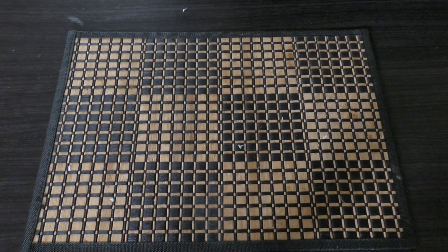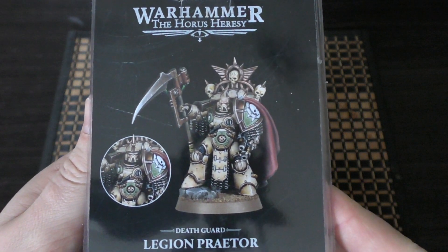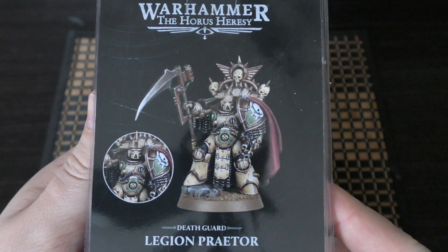Hello and welcome to my unboxing and first look at the Death Guard Legion Praetor for Warhammer: The Horus Heresy from Forgeworld.